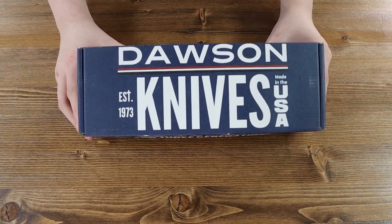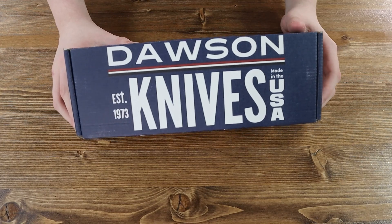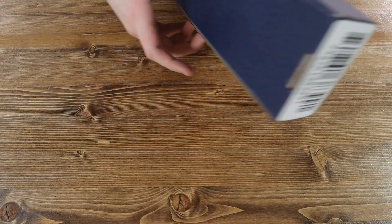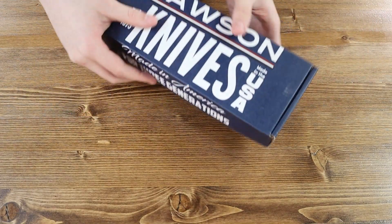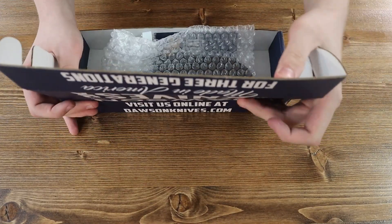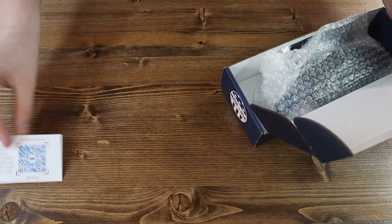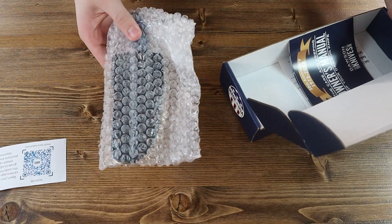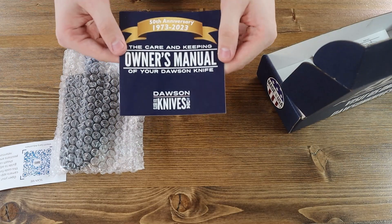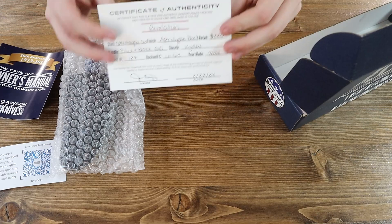This is the box the Dawson Revelation comes in — a nice blue box with Dawson clearly written in big letters, and nothing on the back. Inside the box we have a QR code paper, the Dawson Revelation, the 50th Anniversary Owner's Manual, and a Certificate of Authenticity.